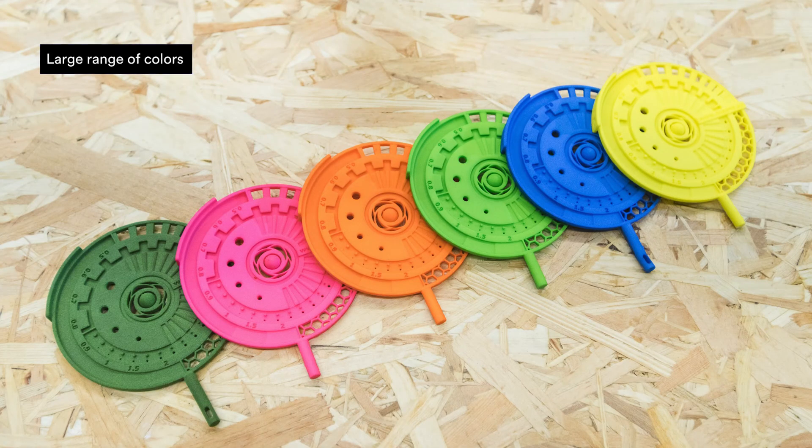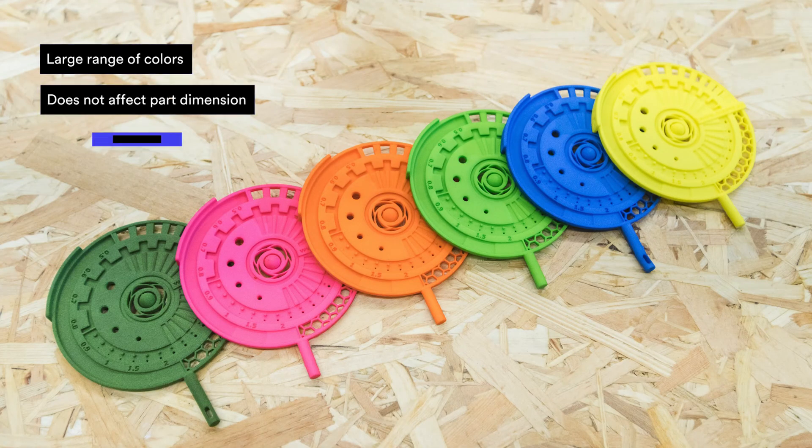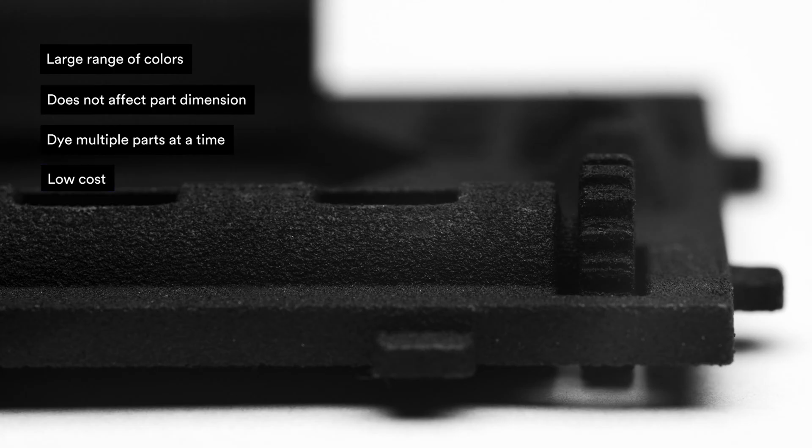Let's go over the pros of dyeing. There's a large range of colors. It does not affect part dimensions. You can dye multiple parts at a time. It's low cost. Because you submerge the whole part in dye, color gets everywhere, so it's great for complex geometries.